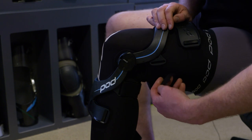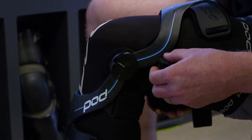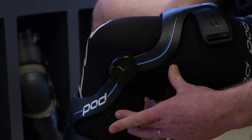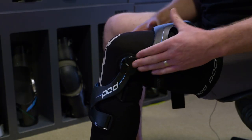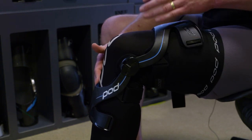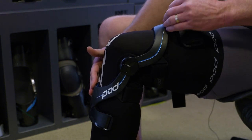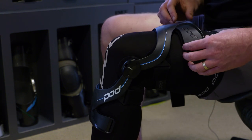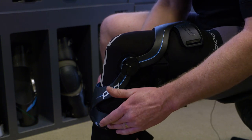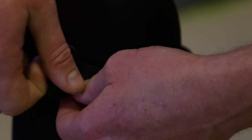The next most important is strap number two, which anchors the upper frame. Straps one and two both have strap pads because they need to be done up tight. Over the 10 years Pod has been producing industry-leading action sports braces, we've evolved to adaptive cuffs. Connected to the upper and lower frames are these adaptive softer cuffs. Straps three and four are what you do up to secure and attach those cuffs to your body.